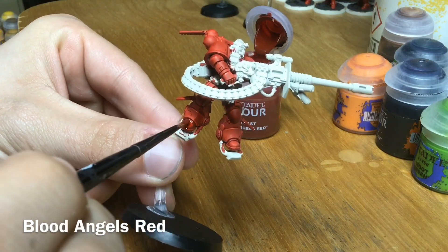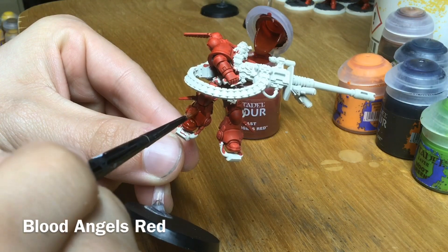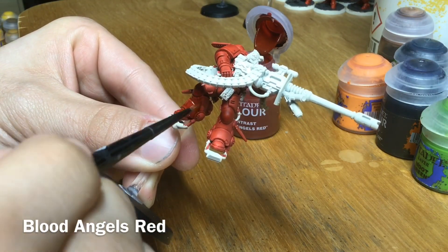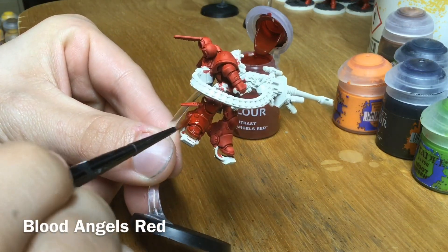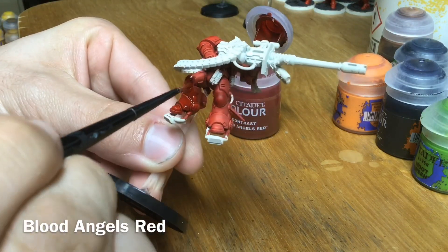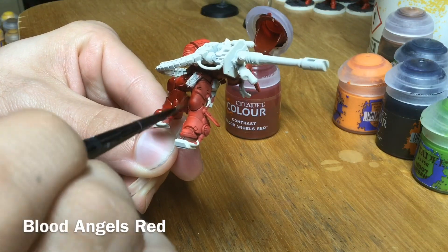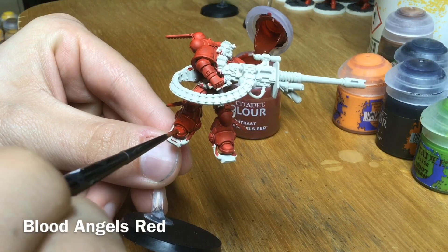Using that same technique as before, we always want to pull the Blood Angels Red down towards a joint or off the model. You can go a little bit quicker here because we're using less paint — almost like a wash or a glaze. Do this all over the model and then leave it to dry for about 10 minutes and come back.